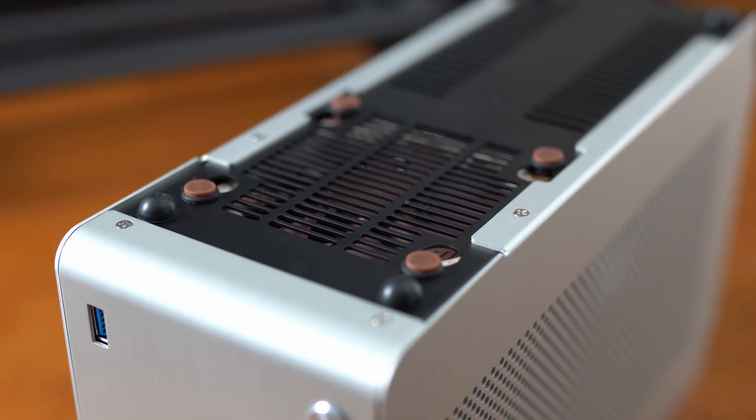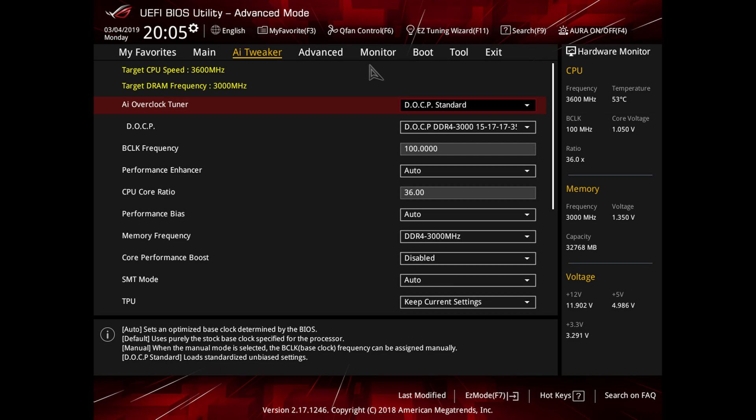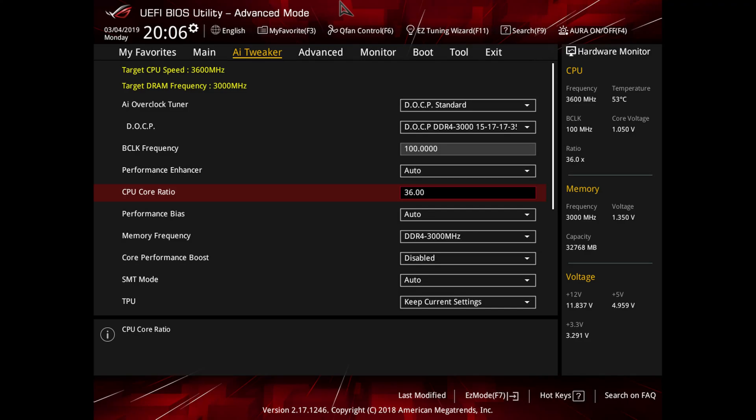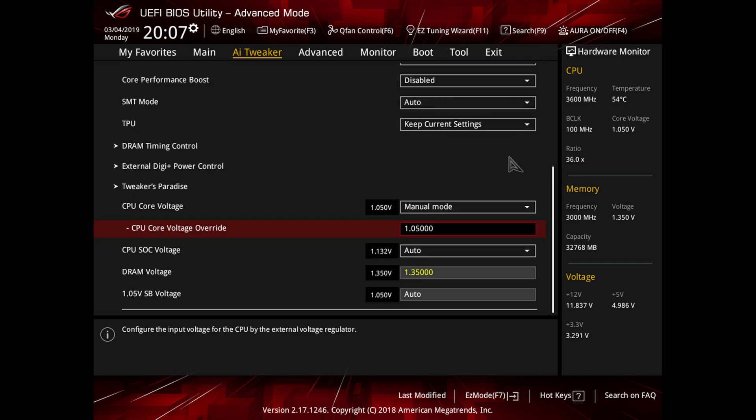Going over the BIOS settings for the CPU that I settled on — I did not want to settle for stock performance, but overclocking was going to be a challenge and very much cooling-limited in this case. I started at a 300 MHz overclock to 3.7 GHz, but even with undervolting I was hitting temperatures near or at 100°C. So we're at the 3.6 multiplier giving us 3.6 GHz — a 200 MHz overclock. We're using the DOCP profile with memory set at 3000 MHz, and the CPU voltage settled at 1.050V.